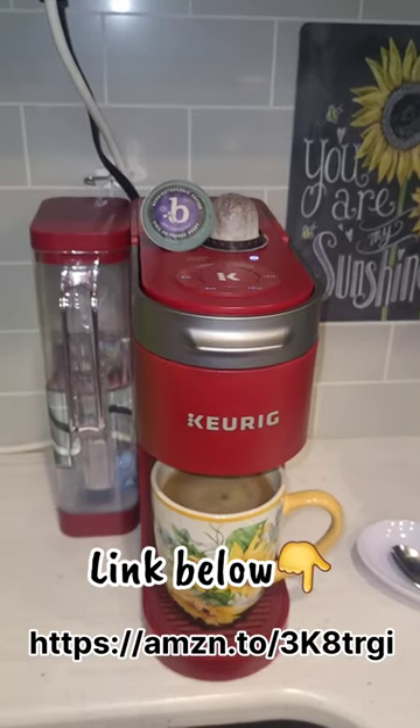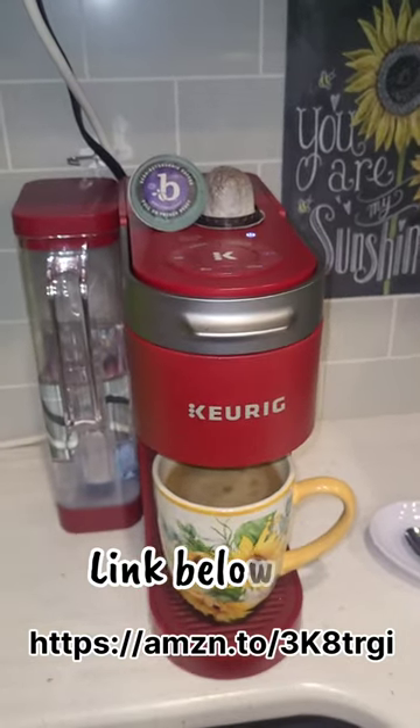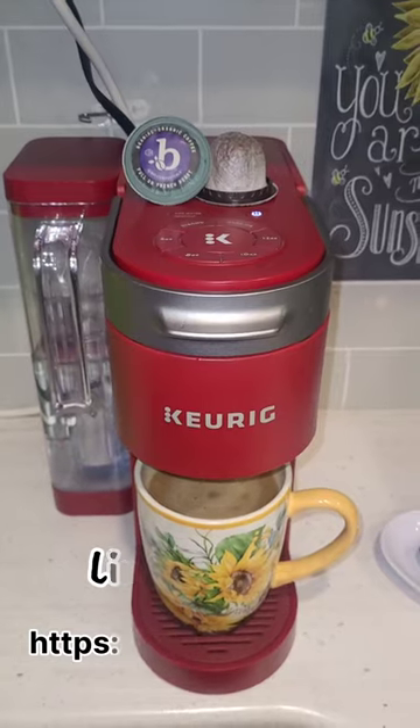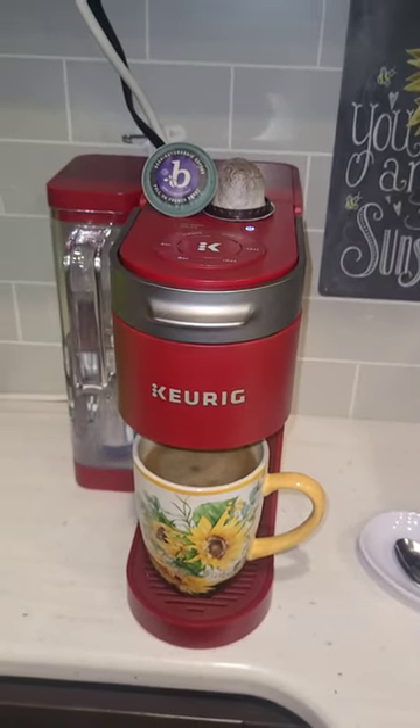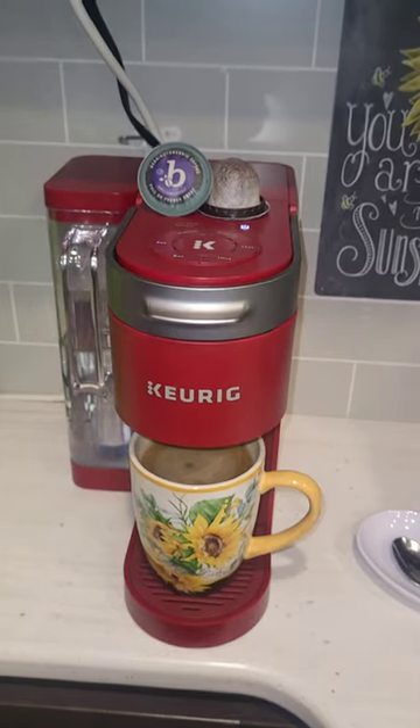The bag is even healthy, so you're not gonna get all that plastic that you normally get in your coffee from coffee pods into your coffee that's gonna make you sick and give you cancer.